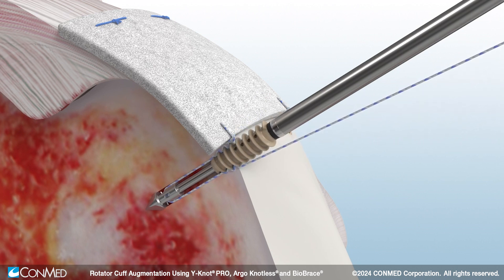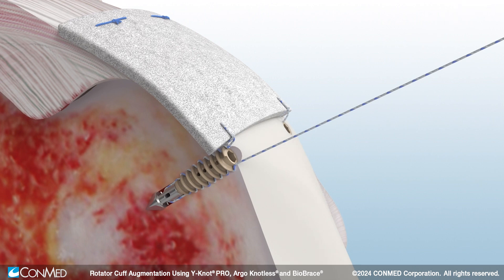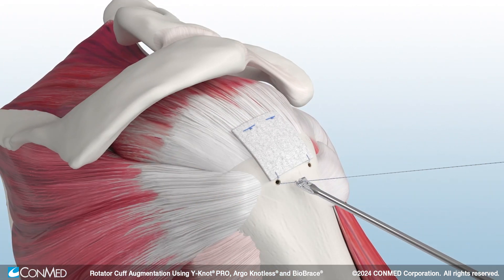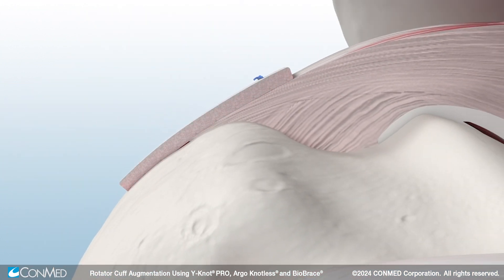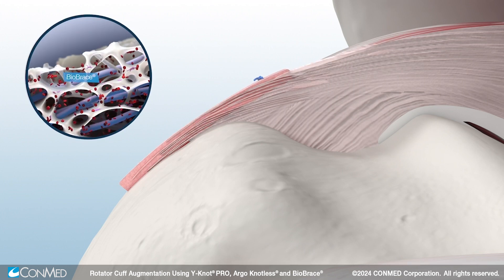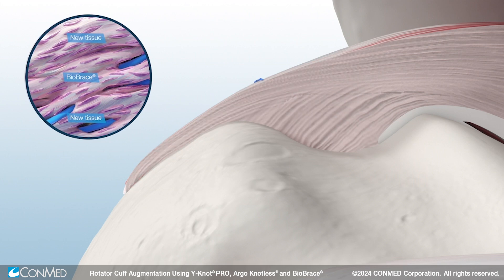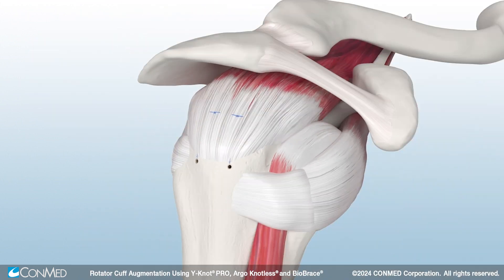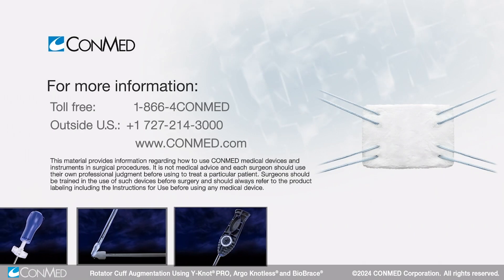Smart tension technology facilitates consistent suture tension throughout insertion, while the quick release driver eliminates the need to back mallet to disengage the driver. Finally, use the Katana flush cutter to complete the augmentation. Biobrace defends your repair by load sharing for up to two years, while inducing rapid cellular infiltration to generate new tissue in and around the scaffold. The result is a surgical repair that is as strong as native tendon by 12 weeks.